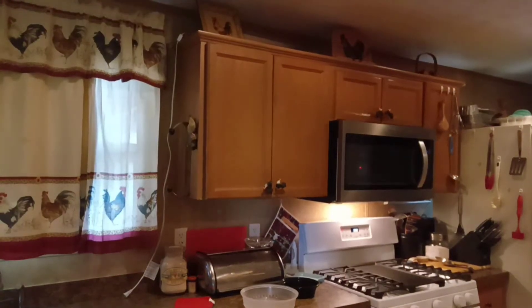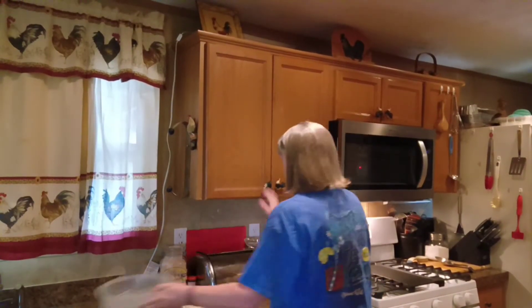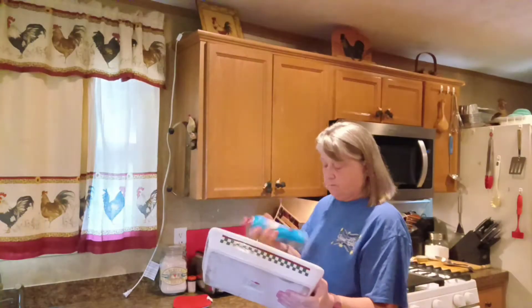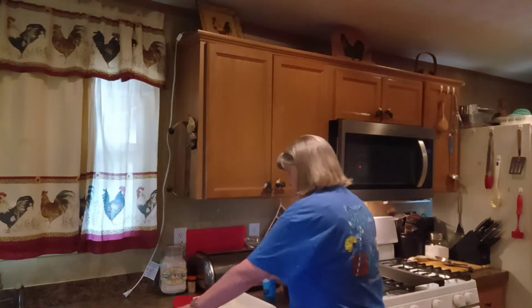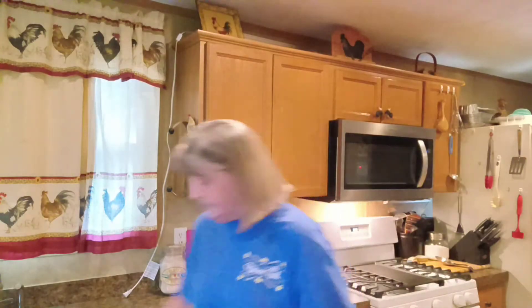I think I've got everything down here except for my baking dish. I always manage to forget something. So let me grab a baking dish and some nonstick spray. We'll give this dish a good spray — you don't want these to stick.